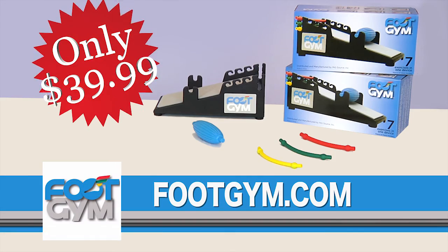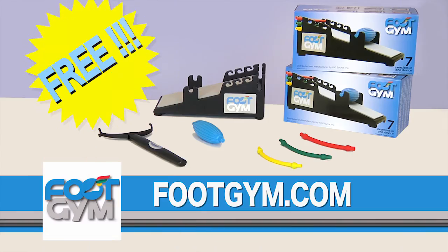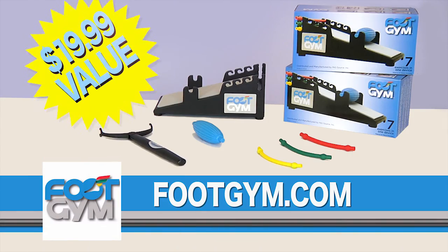You can get your Foot Gym for only $39.99. Call now and we'll throw in an O-Roller handle free — an additional $19.99 value.